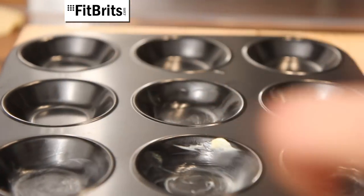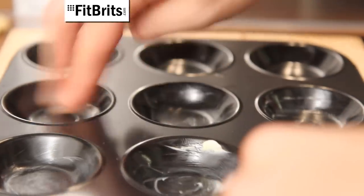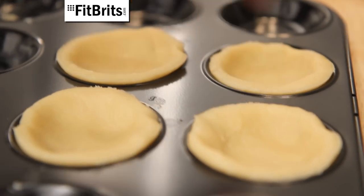Then lightly grease the cake tin with some of the butter. Push the pastry bases that you cut out into the tin and then generously spoon in as much mincemeat as you want into each pie.